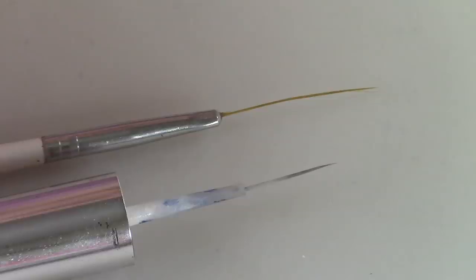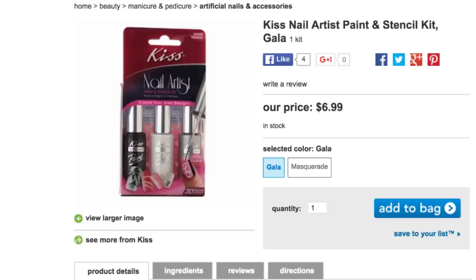I'm going to be using these two brushes today. The shorter one is the brand Kiss. This is the Kiss Nail Art Paint and Stencil Kit that you can get — I find it at Walgreens and Walmart. I heard about this product from Spiffster, who is amazing with her line work, one of the best that I have found.